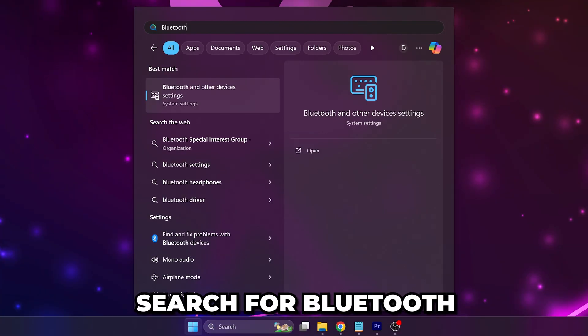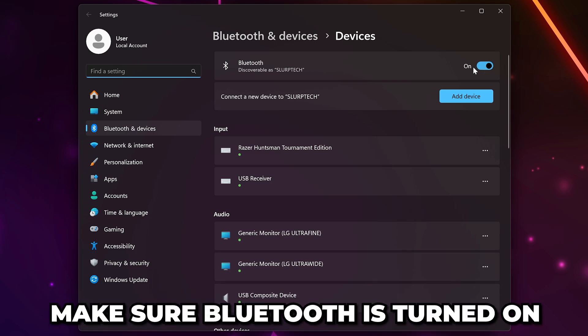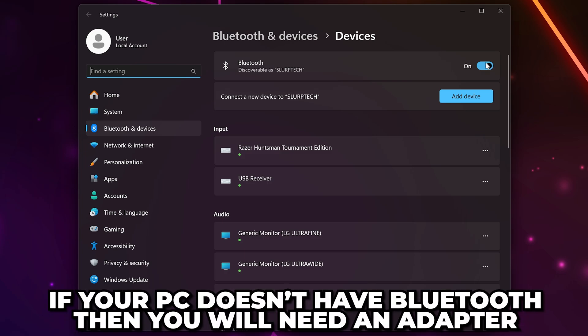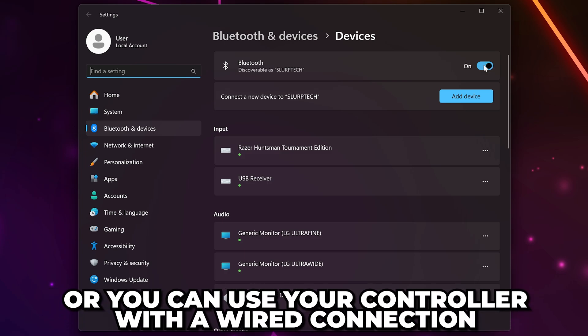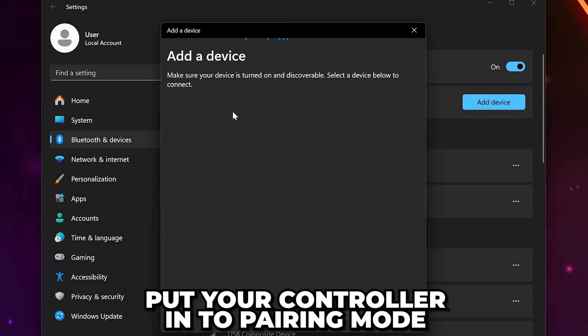Open the Start menu, then search for Bluetooth, and open the Bluetooth and other devices settings. Make sure Bluetooth is turned on. If you can't, then check your PC has Bluetooth. If it doesn't, then you'll need a Bluetooth adapter or to use your controller wired. Click Add Device, select Bluetooth, then put your controller into pairing mode.